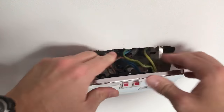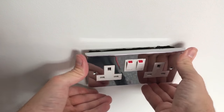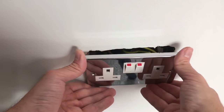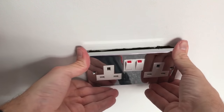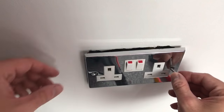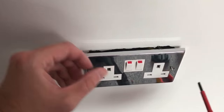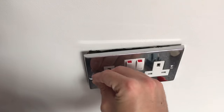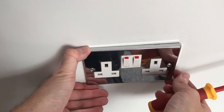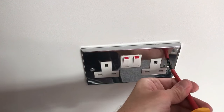Gently ease the wires back in and push the front to the wall, making sure we haven't trapped any of the wires behind. Now we just need to put in the retaining screws, make sure that it's level, and tighten down the screws.